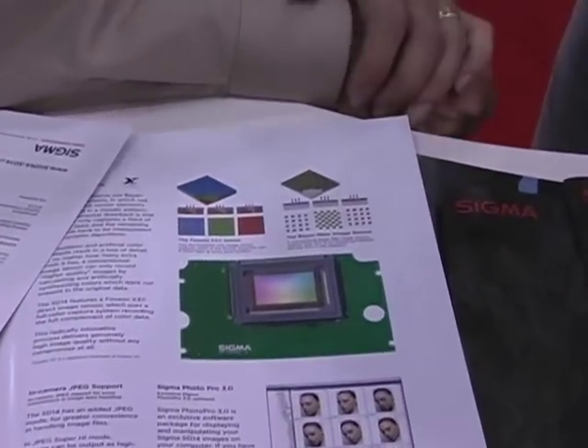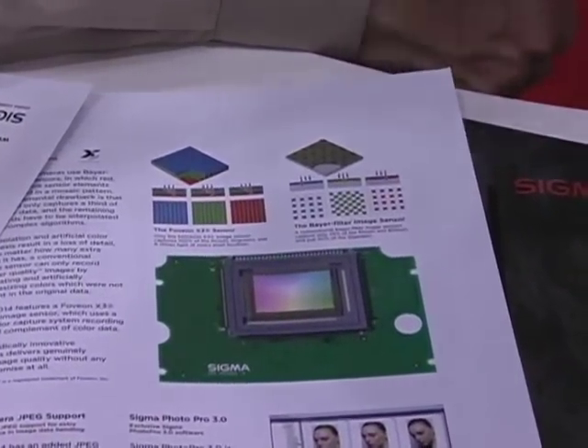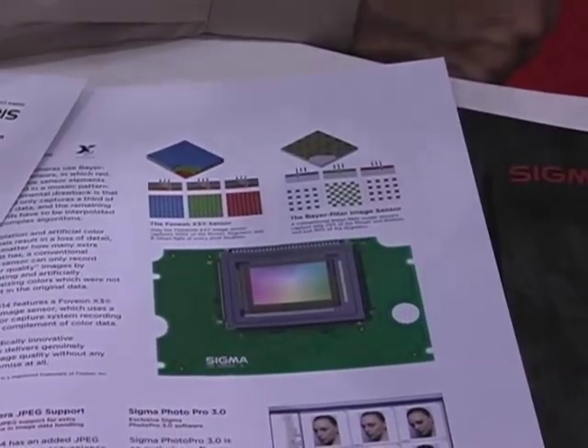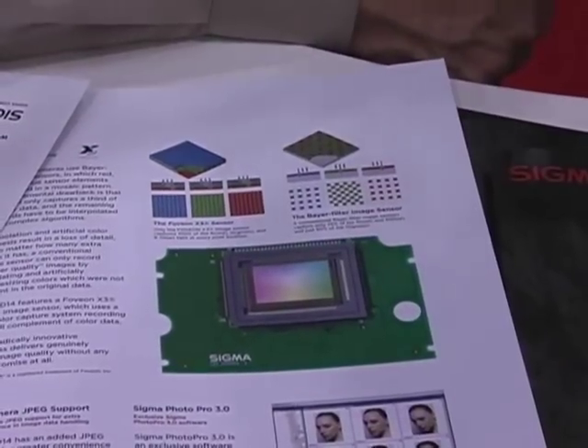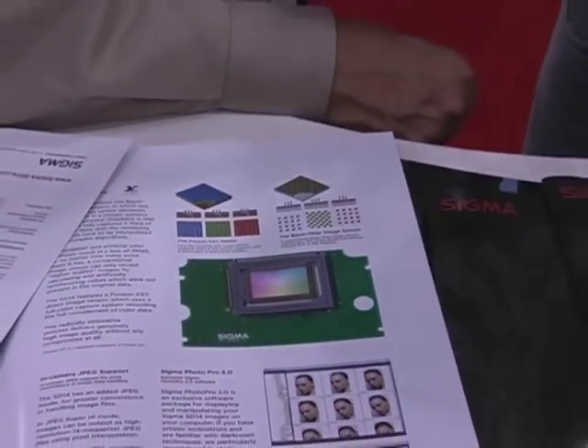Unlike any other digital imaging sensor, the pixels on the Foveon image sensor are arrayed in three layers, one on top of the other — one layer to capture blue light, one to capture green, one to capture red. So at every site on the image sensor, the sensor can actually detect and measure all three colors of light, unlike any other sensor where the pixels are arrayed in one layer and each pixel can only read one color — red, green, or blue. The processor in the camera must therefore interpolate and try to reconstruct the missing colors at each site on the image sensor.